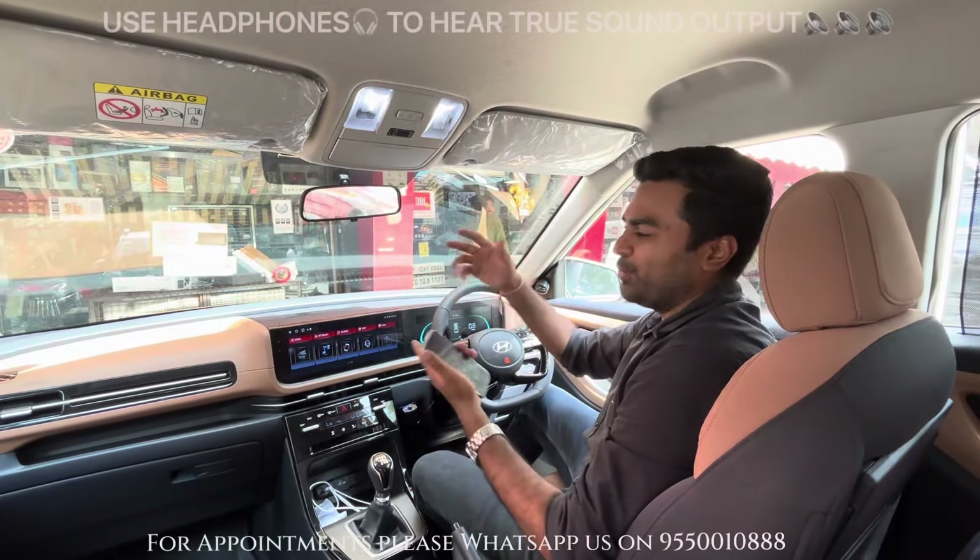When I asked Hyundai if I could upgrade the audio system, they didn't have anything for me. Then I saw your video on YouTube. They used the same socket. And after the installation, whatever you have set up is mind-blowing. When I heard the audio, the video doesn't justify the audio at all. The bass is mind-blowing and the quality of sound is fantastic. I don't think even the top-end variant's audio system, when I took a ride in it, is even close to this.